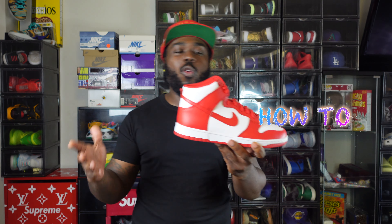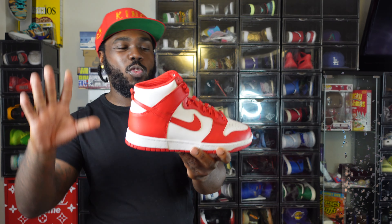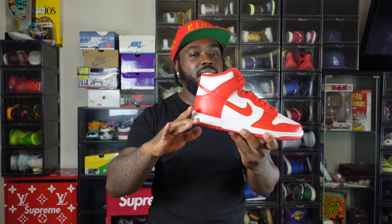But today I'ma show you how to style it. Now I know — red and white sneaker, kinda easy, right? Peppermint look. But that's where things get off. When you got a basic sneaker like this, you can pretend to go crazy. So this is what we do here — the how to style — and let's get it.